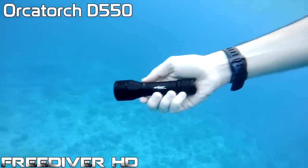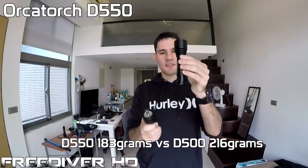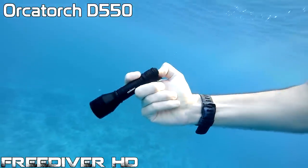Next up, here's the slightly smaller D550. There's the D500, there's the D550 — so there's a slight size difference. With the D550, you've got the switch on the end.